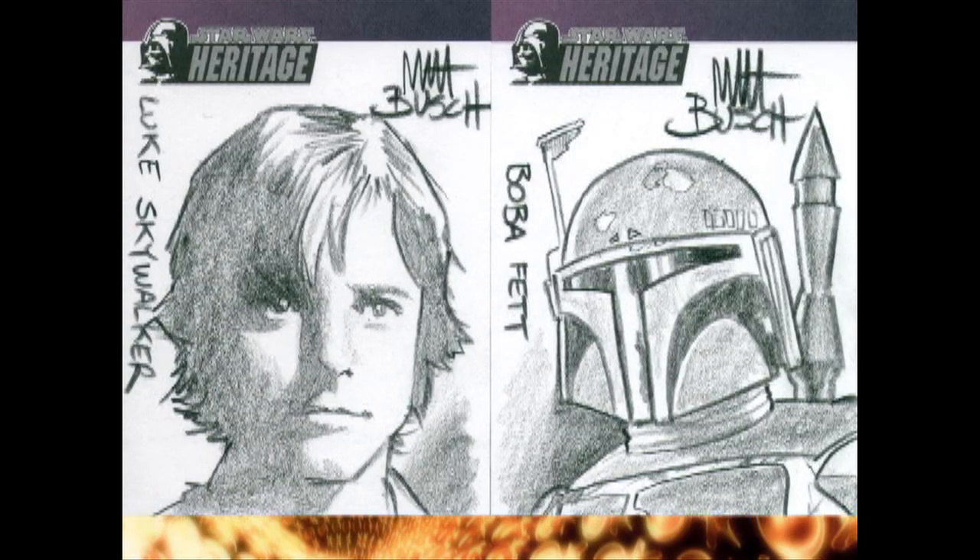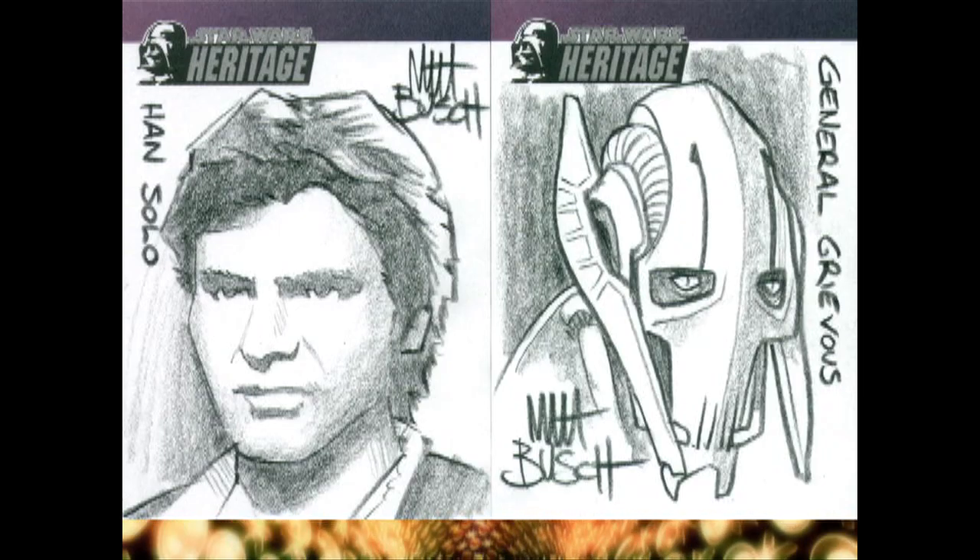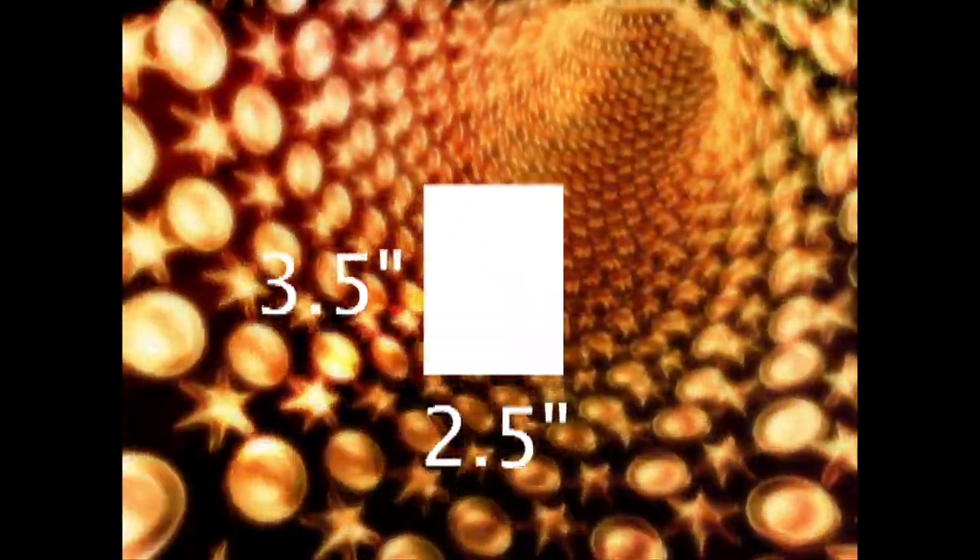Of course, you can make your own sketch cards to add to your collection or trade with friends. All you need is sturdy cardstock paper, like three-ply Bristol board, and trim it to size, which is two and a half inches by three and a half inches.